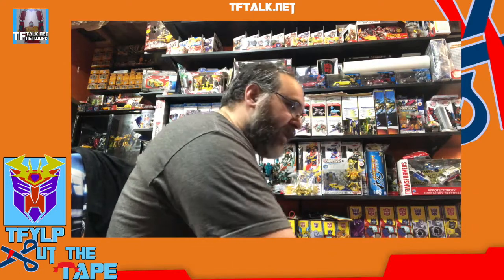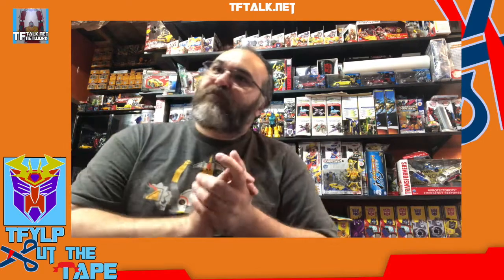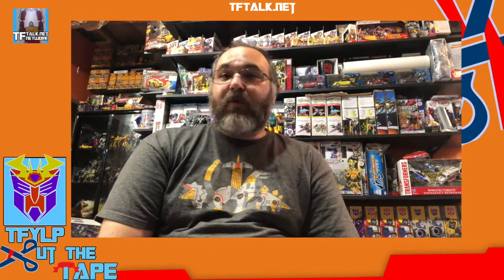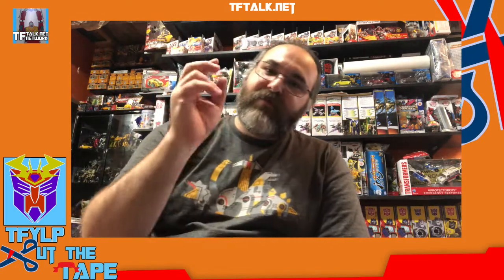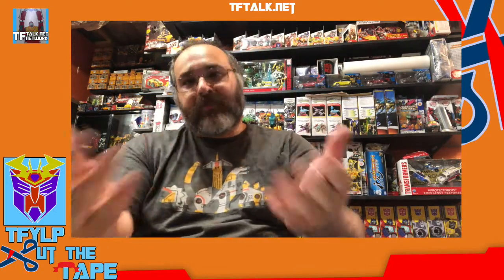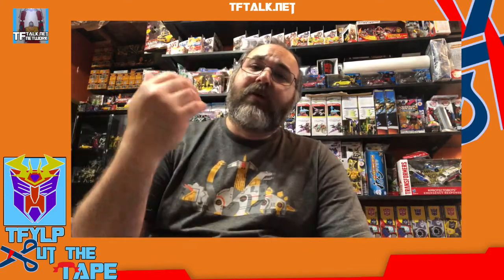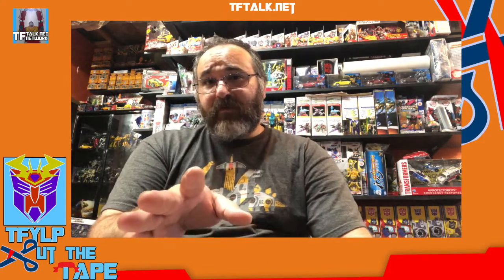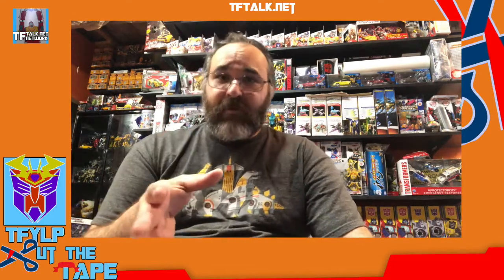That's some good Cut the Tape — we cut some tape today. I'm making room in my basement, and next week I've got a surprise for you guys. I've made so much progress with shelves and lighting — I'm going to give you a special tour of the basement next week, and maybe there'll be a prize. Wash your hands, remember to vote, email me at cutthetape@tftalk.net. Be kind to each other, and please wear a mask. It's okay if you don't want to believe the news, but believe me — wear a mask.